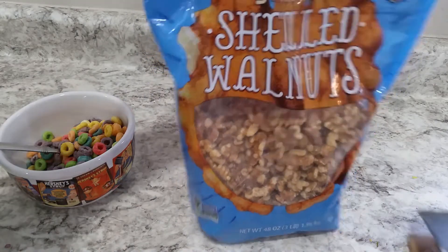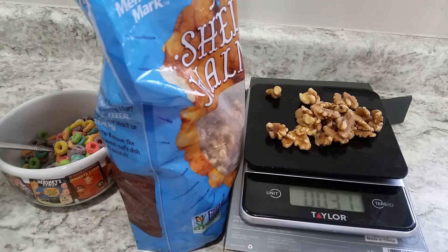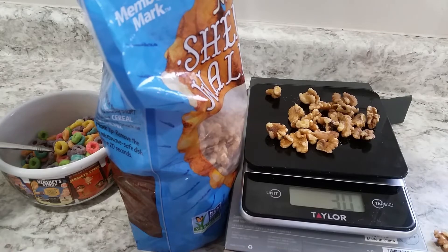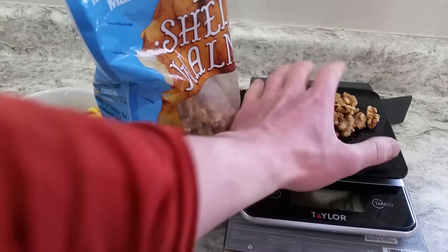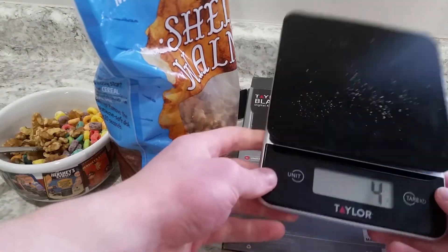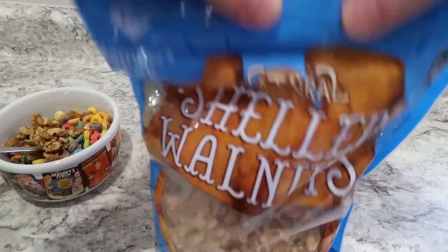Now we're going to get walnuts out. I'm going to measure them out for an actual serving size — 190 calories exactly, or as close as we can get. I'm going to drop a handful on there and I usually like to go in grams, so I'll click it over to grams. We're looking for 28 grams. It pops down and we're having some trouble with the scale, but okay — 28 grams. I'll get those in there, get the remnants in, then clean the scale off, blow it off, dust it off, and throw it back in the old container. Get the shelled walnuts and close those up and put them away.